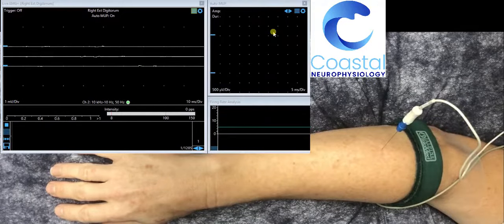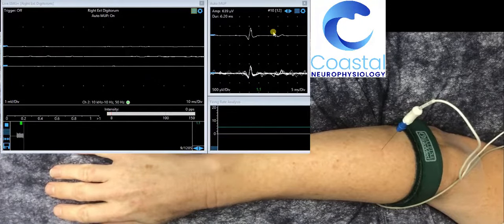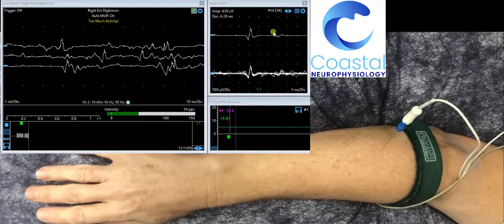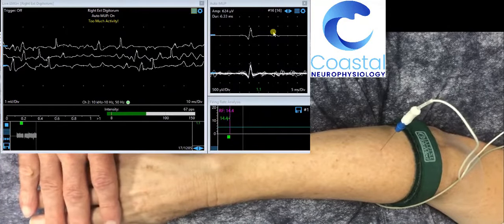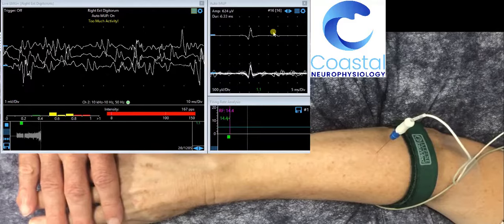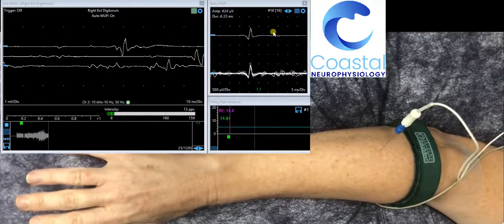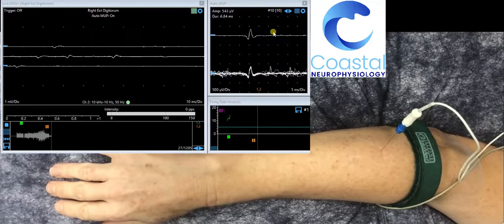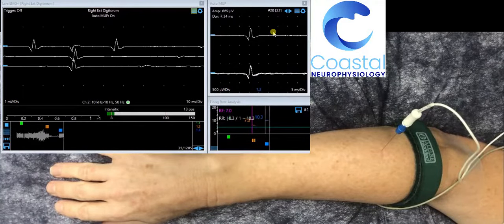When we are analysing these signals, we record at both low levels of activation, and often this requires a little bit of resistance placed against the body part. As the patient then relaxes, it quietens back down. This electrical signal is what we analyse when we look at EMG, and it tells us the electrical signature of the nerve supply and the muscle.